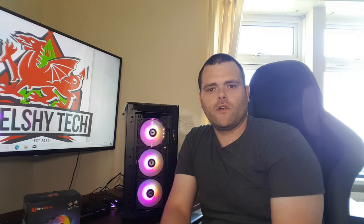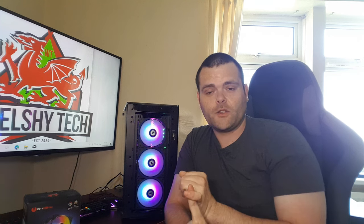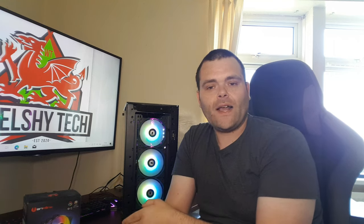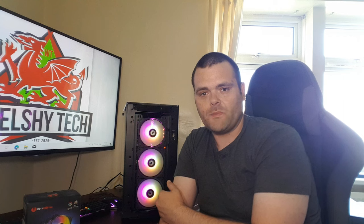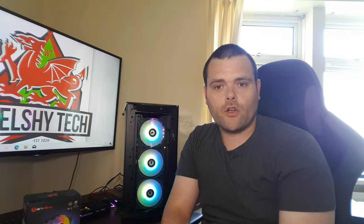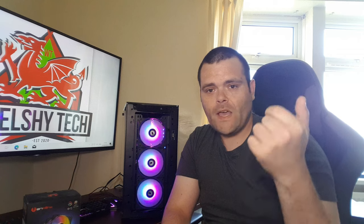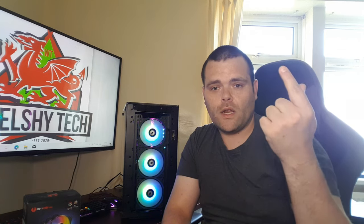If you've watched my previous videos, you'd know I've reviewed Thermalright, EKWB, Upair, Antec, and Be Quiet fans. The one experience I didn't enjoy was EKWB. These are very nice-looking ARGB fans. The pros: they have ARGB, they're cheap, and they look nice when lit up. The cons: no four-pin PWM, no high or low speed version, and they're not bright enough for me.